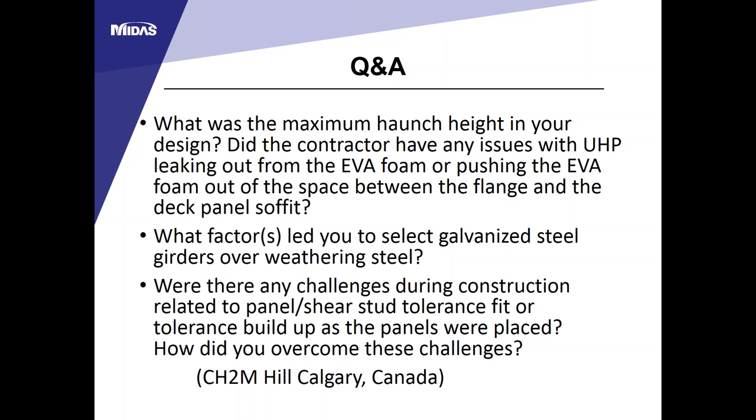Q: What was the maximum haunch height in your design? In our case, the maximum haunch height is about two inches. New York State DOT uses a higher haunch height because they use a closed shear stud pocket, with the top of the shear stud placed below the bottom layer of steel in the deck panel. There were some leaking issues when casting the UHPC because our girder is quite shallow—only a 30-inch web depth—requiring a very small worker to go down and check for leaks.